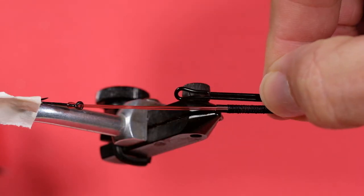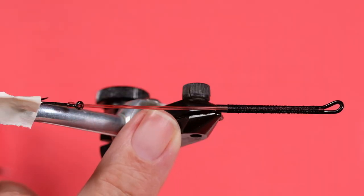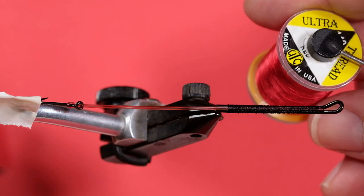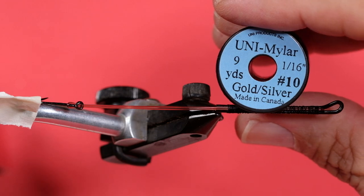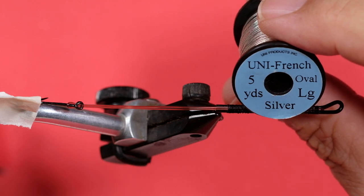The Waddington shank I'm using is a four and a half centimeter shank — that's one and three quarter inches roughly. The stinger hook: this is a size six package, but I'm actually using a size four, the Kamakatsu octopus hook. I like the octopus style because of the offset. The mono here is 20 pound Maxima — you could use anything in that range. My thread is a UTC 140 in bright red. My tag is going to be a Uni Mylar Gold Silver on size 10; I'm going to use the silver side. The rib is going to be a large oval Uni French.